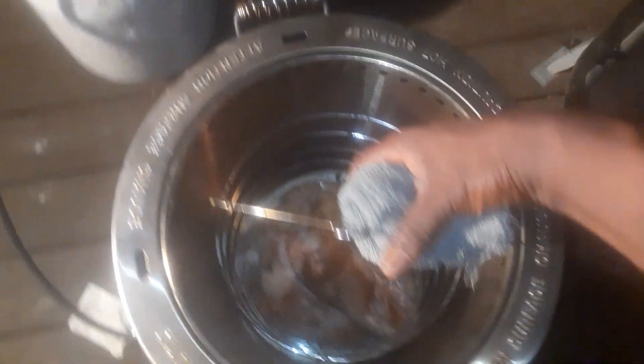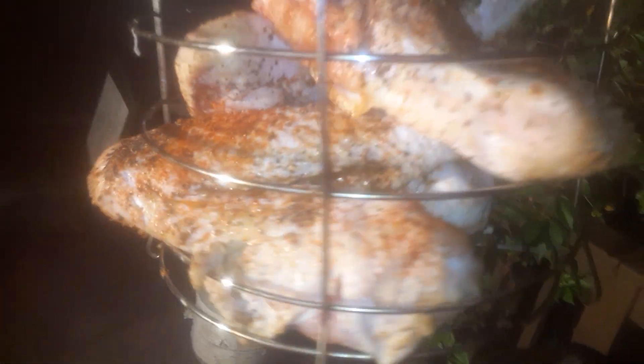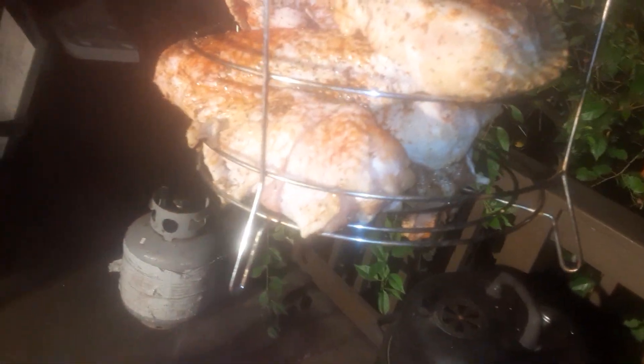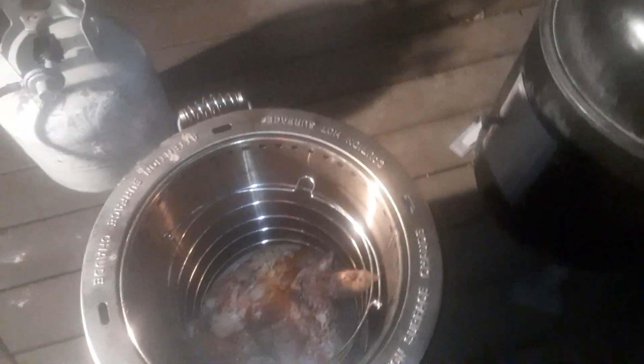Let's take a look at these turkey wings. Check this out, you guys — look at that. Turkey wings, man. Look at the juice dripping — you can see the juice dripping out. Kind of like some good old air fried turkey wings, man. And it's banging, you guys.